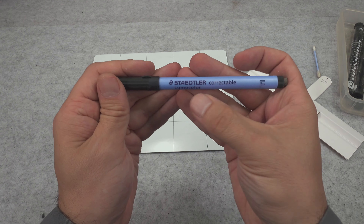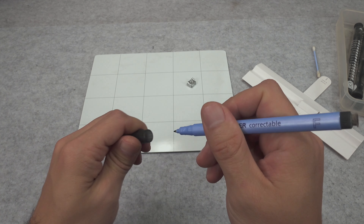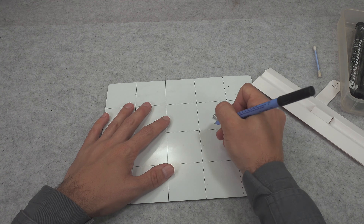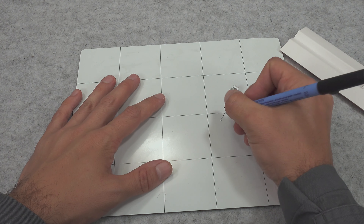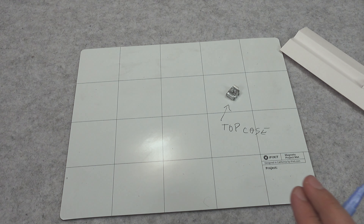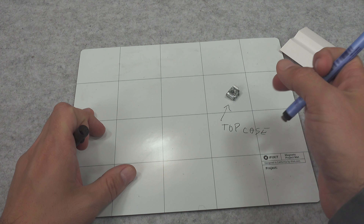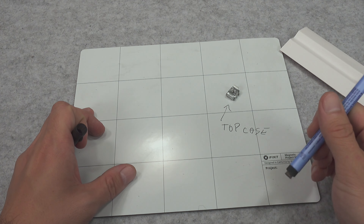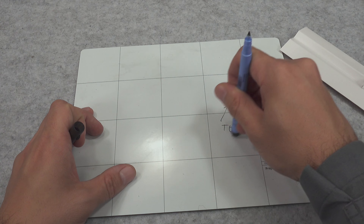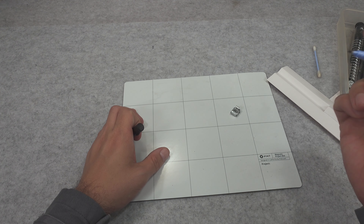With this sharpie, most likely what we can do — and this is important — you can jot down the model because most likely it is here. We've got an eraser and we can put information like 'top case', you put information like this. And if you forget where the screw goes, because sometimes they are longer or shorter and it can be problematic, then you know. Absolutely beautiful — this is a great addition.